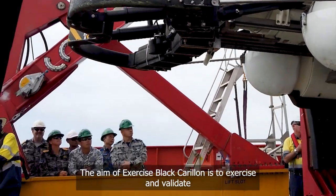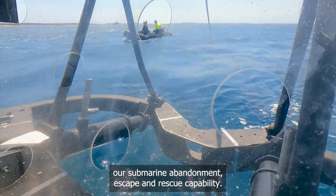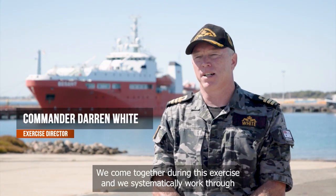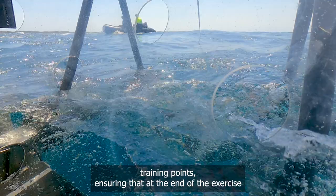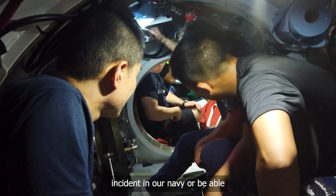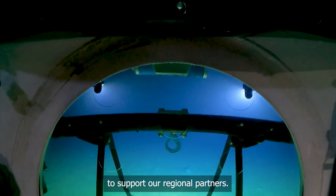The aim of Exercise Black Carillion is to exercise and validate our submarine abandonment, escape, and rescue capability. We do so with our industry stakeholders, coming together during this exercise to systematically work through training points, ensuring that at the end we are ready in all respects to respond to a dis-sub incident in our own Navy or to support our regional partners.